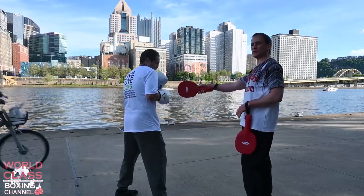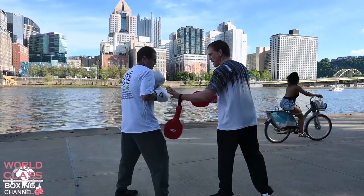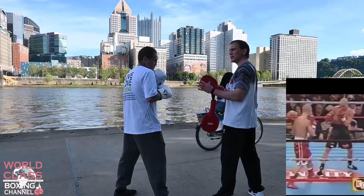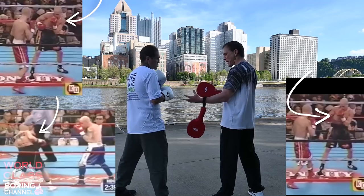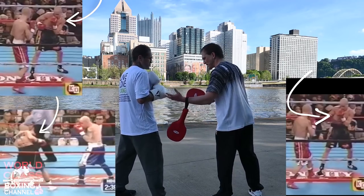His right shoulder was higher than his left shoulder, and that's where he would start. So he could always give it to you and take it away from you, because that was his base. That was his strength. That was his body mechanics.